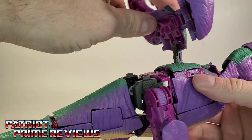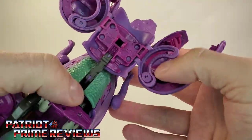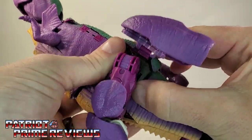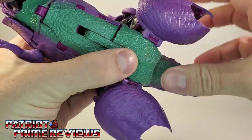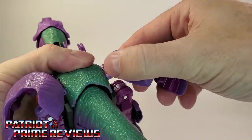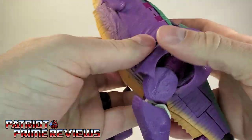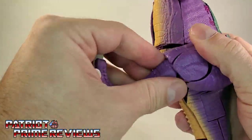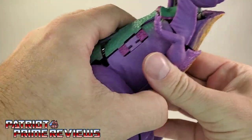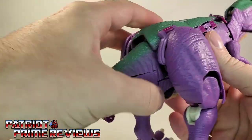Bring this back section over — there are tabs right here which are going to line up to those slots on the back section. Get those lined up. Take the hip sections here and rotate these around, then fold these over the legs. And now comes the fun part of just getting everything tabbed in.